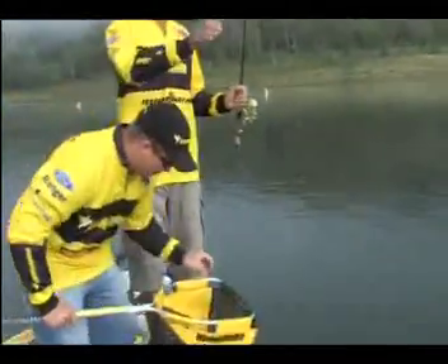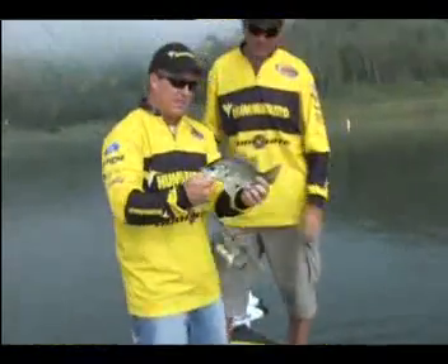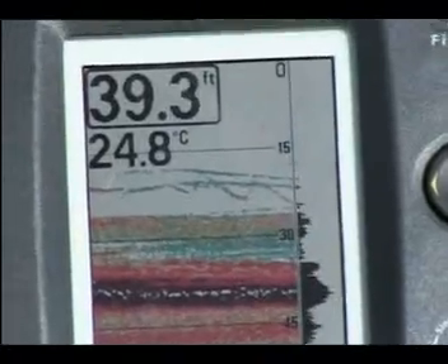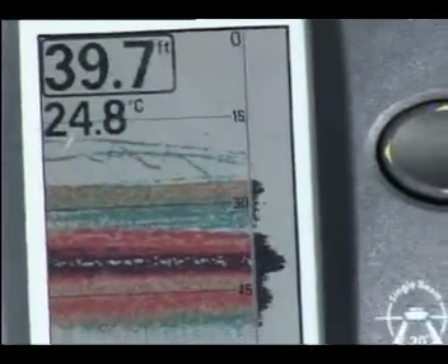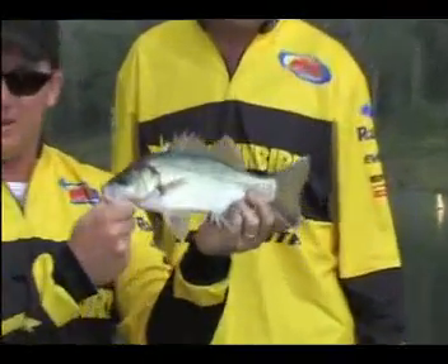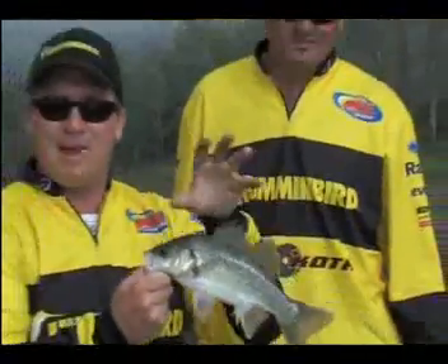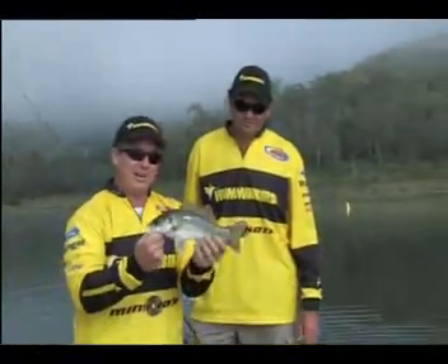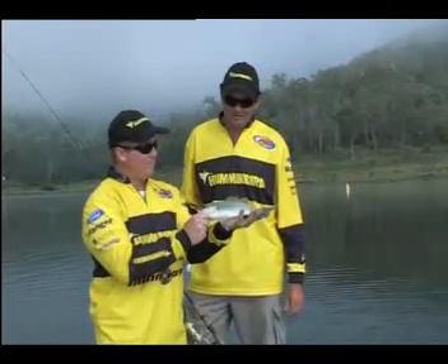Nice little bass mate! Perfect release. So we just marked those bait fish up on the sounder, saw a few red arches - you don't necessarily need really big fish to arch up red like that. Still in 30 foot of water, a fish this size will still show up down there. This is a huge area, but we found the fish concentrated in one small area - that's why you need a Humminbird and a Minn Kota on your boat.